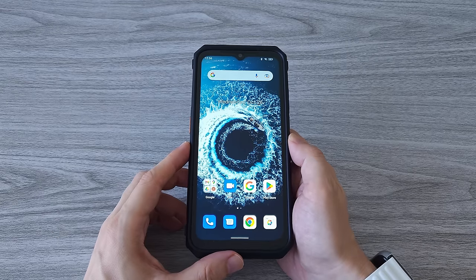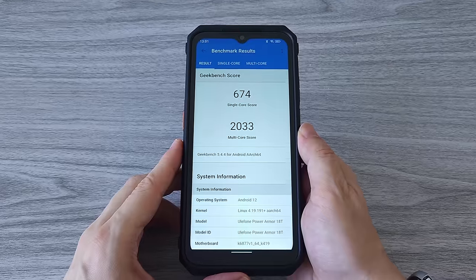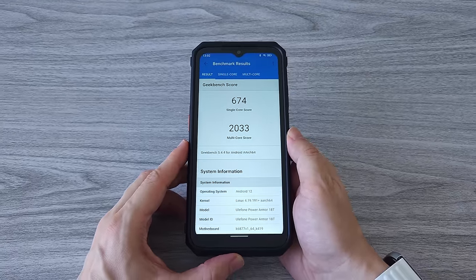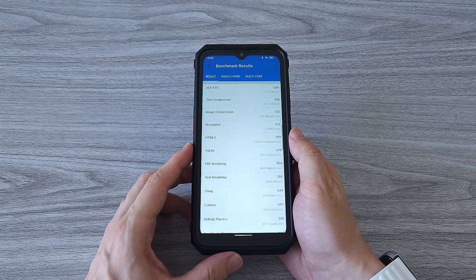Now let's run the Geekbench and see what score we get. And guys, as expected, this is a pretty good result. The MediaTek Dimensity 900 in combination with 12GB of RAM delivers top performance.